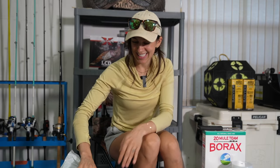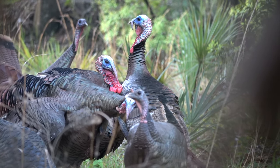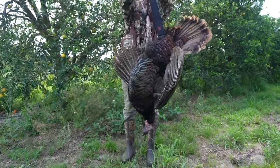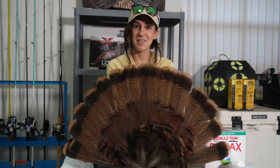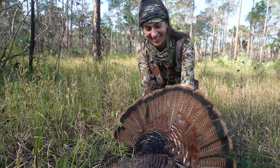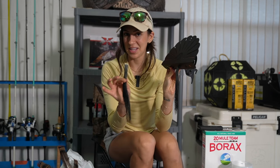Let's take a look at these fans. This first fan is from an Osceola turkey, which is a subspecies found here in Florida that I killed last year. Cool thing about this too is you don't have to mount these right away — I literally threw this in a garbage bag, put it in my freezer, and that's where it's been for the last year. You can mount these whenever you find time.